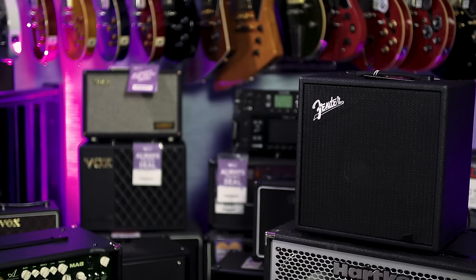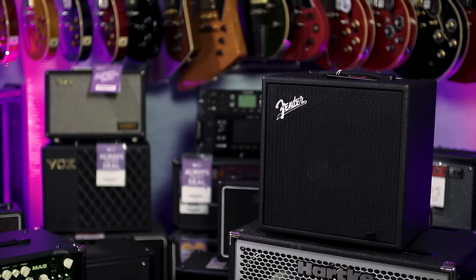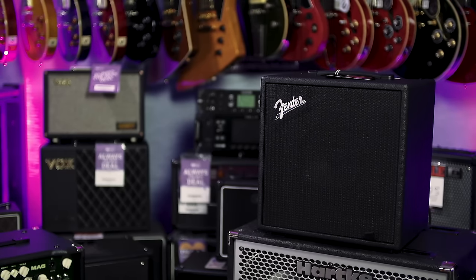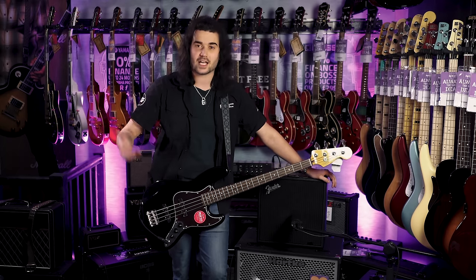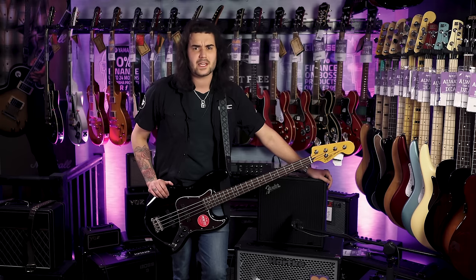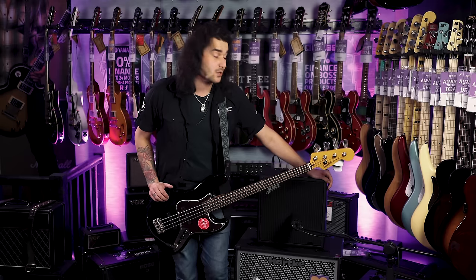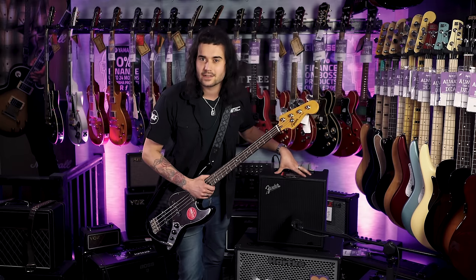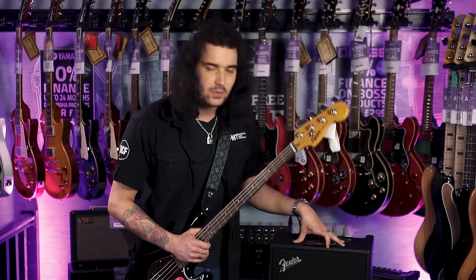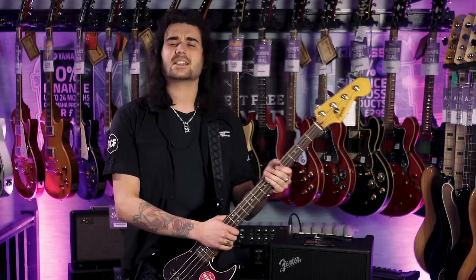This is the Fender Rumble LT25. Fender amps are amazing whether they're acoustic, electric or bass amps. If you're on a budget and want to play in your living room or bedroom, the LT25 is a small 25-watt powerhouse with 30 built-in presets. The Rumbles have always been popular — I had the old carpet-covered ones, and a few years ago they brought out these new ones, very lightweight and very portable.